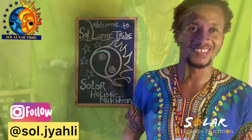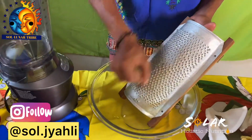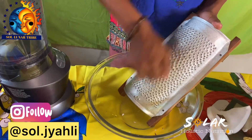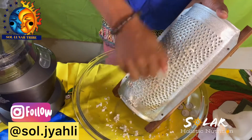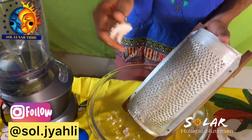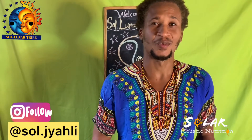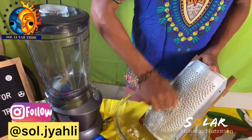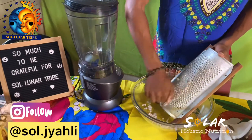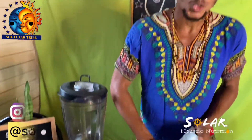Never grated coconut before? Let me show you how. You get the grater and you grate down — the reason we grate it first is that when you then put it in the blender, you get a lot more milk and the milk is much creamier. You get everything out that way. So we'll get this grated, get everything prepared, and then move into the juice prep.